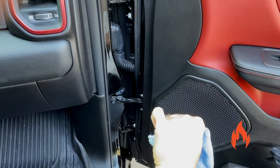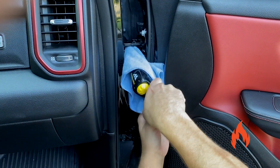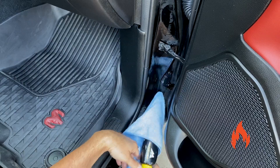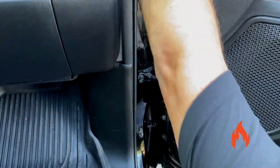You can also take your microfiber and stick it over the steamer if you want to get back in there and kind of scrub with it. Steam is quite warm — look at that!